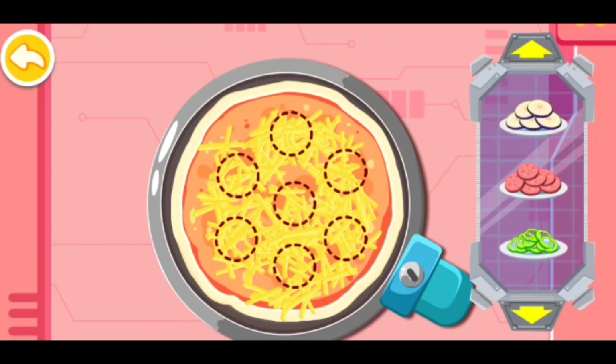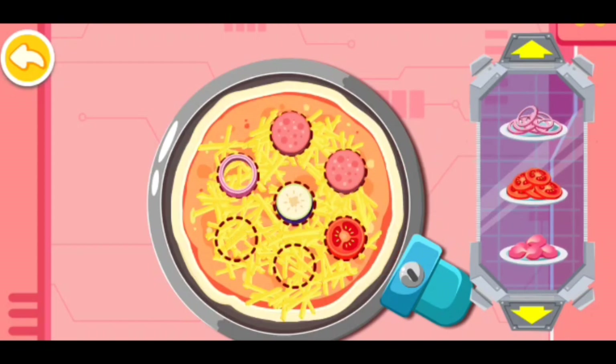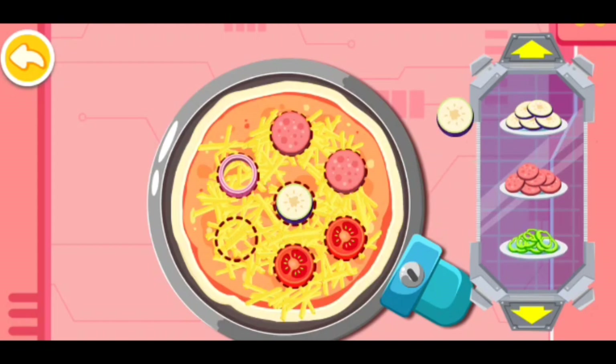Eggplant. Ham. Tomato. Onion. Eggplant. Now bake the pizza.